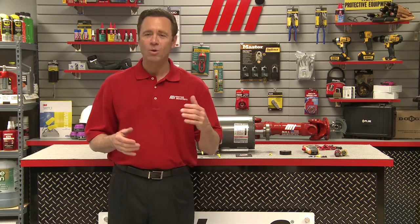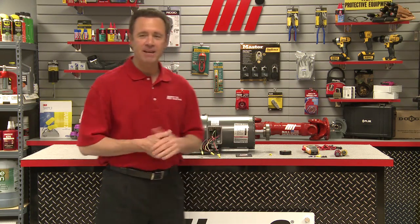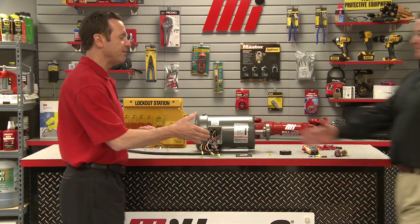Hello and welcome to another Motion Industries how-to video. My name is Tom Clark, your host. On today's how-to we're going to discuss typical wiring of an AC induction motor, and helping us out is Dave Felt. He's with Baldor, and Dave has the dubious distinction of most appearances on how-to's. Well, thank you Tom.